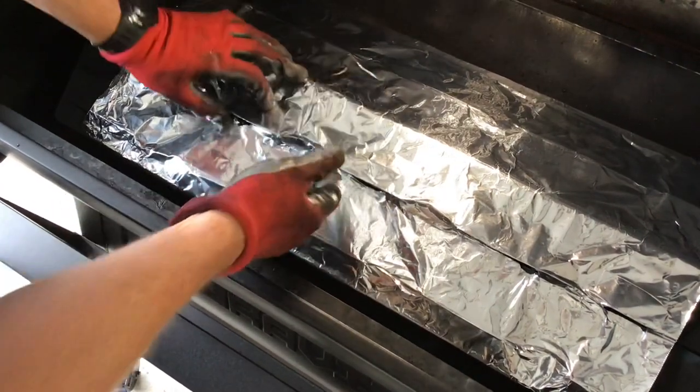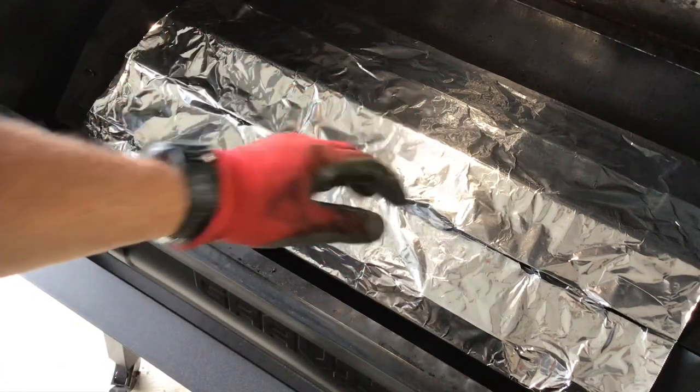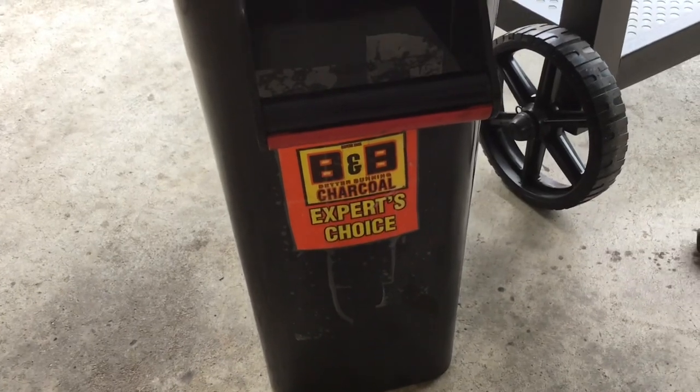Everything works just fine and it's easy to clean up, because when you get a bunch of grease on there you just pull the foil off and throw it away. Super simple, folks. BnB charcoal — hotter, longer, better.